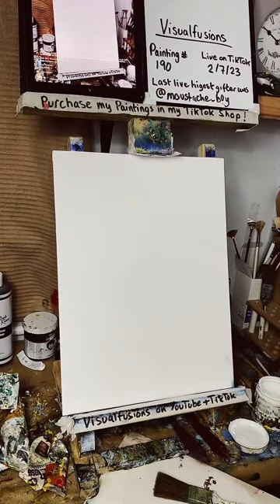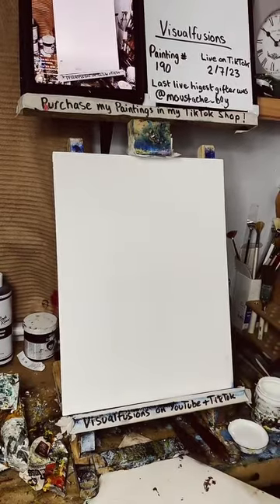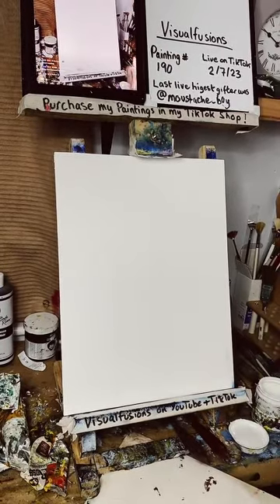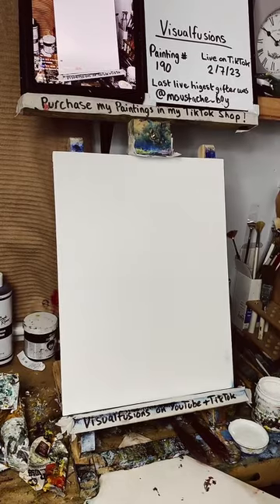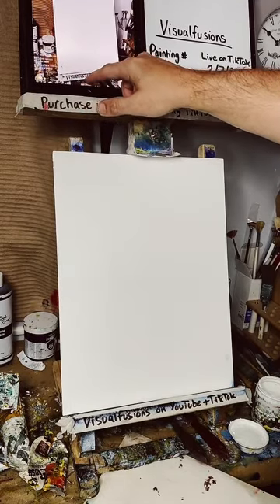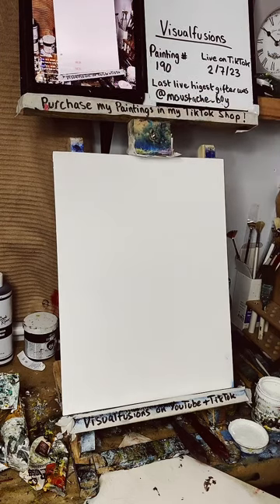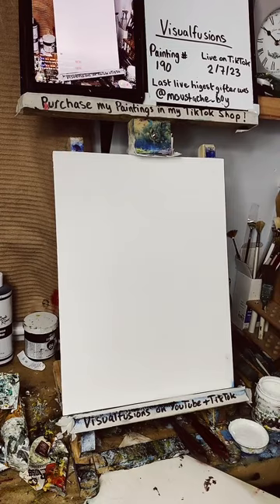Jen, how you doing? Sharon, how you doing? Josh, how you doing? Richard, good evening, how are you? Let's just sort the music out a bit — that's better. Good evening everyone, who else is here?